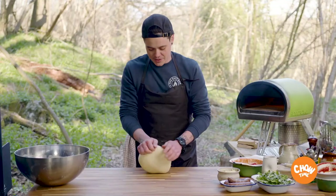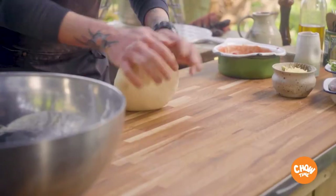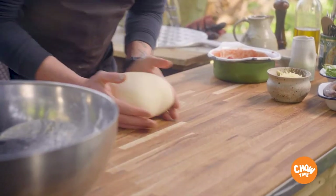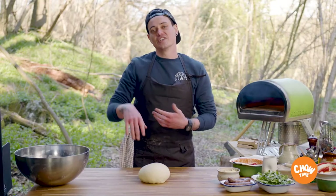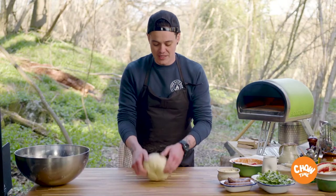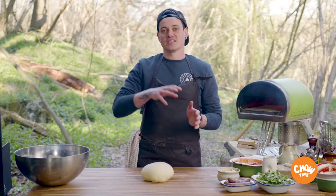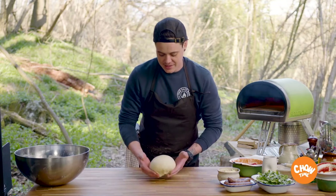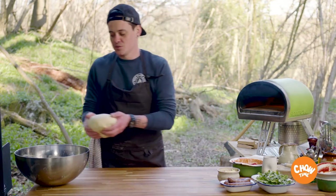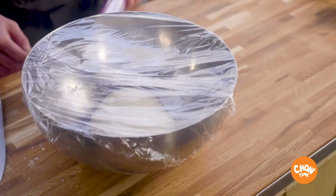Once the dough is nice and silky smooth after a good five or so minutes of kneading, we're going to bulk ferment this for 24 hours before we even think about balling it up. After that slow fermentation gives a little bit of rise, once they're balled up we're going to give it another 24 to 48 hours. The longer you ferment it the slightly sourer the dough becomes, and that's all just flavour really. So this is now ready to be bulk fermented in the fridge — we'll place it in our bowl, cover it nice and tightly with cling film before putting it in the fridge — but for today I made a dough a few days ago so we can crack on with our pizzas.